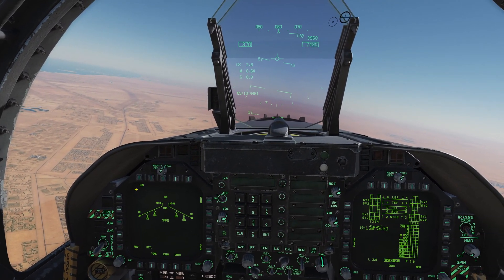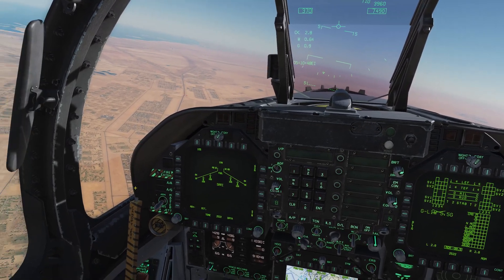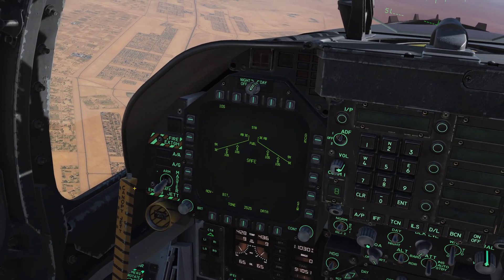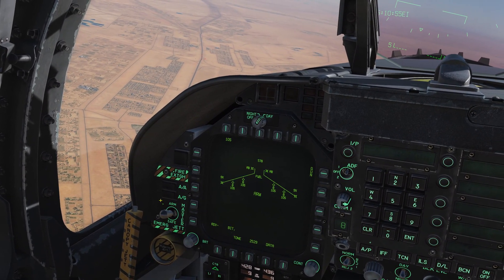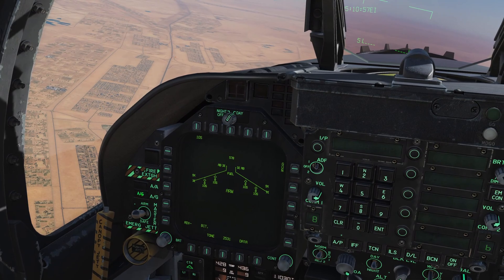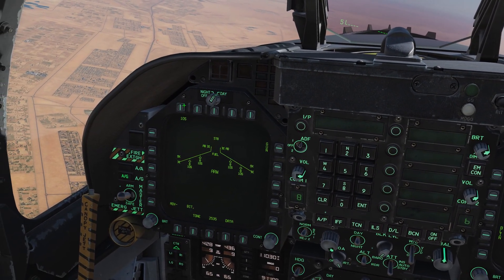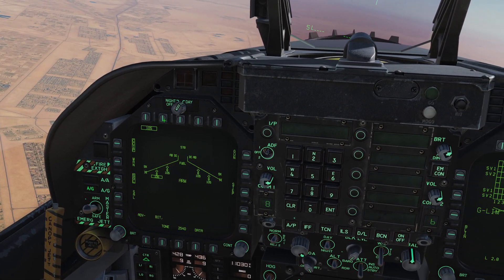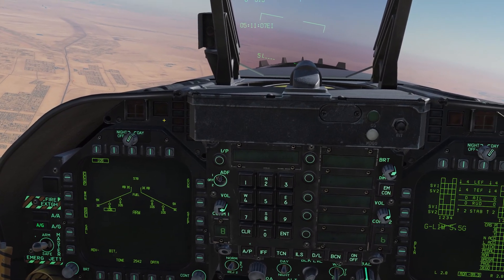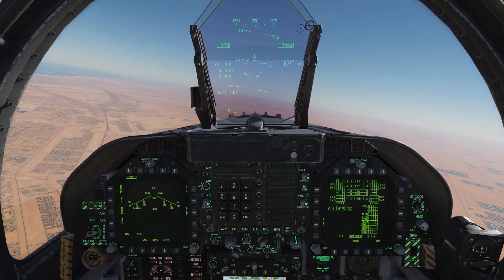We're going to use the Zuni rockets for this demonstration because they have a little bit bigger warheads and I've found them a little bit more effective. In general, what we need to do — as always — is get our master arm on, get ourselves into air-to-ground mode, and then take a look at our stores page. Here we have '10S', which denotes the LAU-10 in single mode.